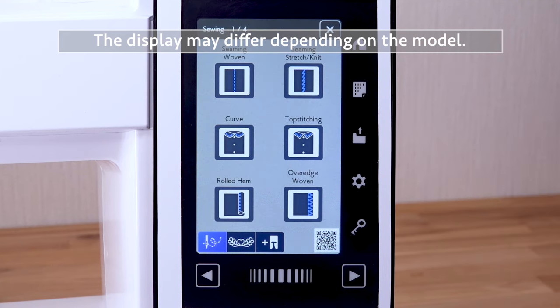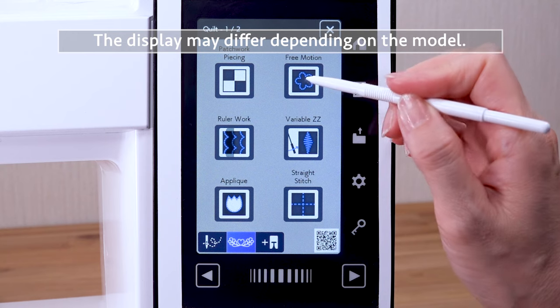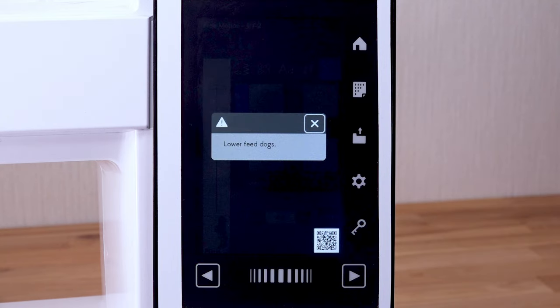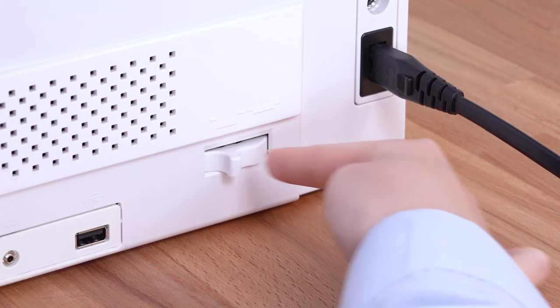Press the sewing application key. Press the quilt key. Press the free motion key. Shift the drop feed lever toward you to drop the feed dogs.